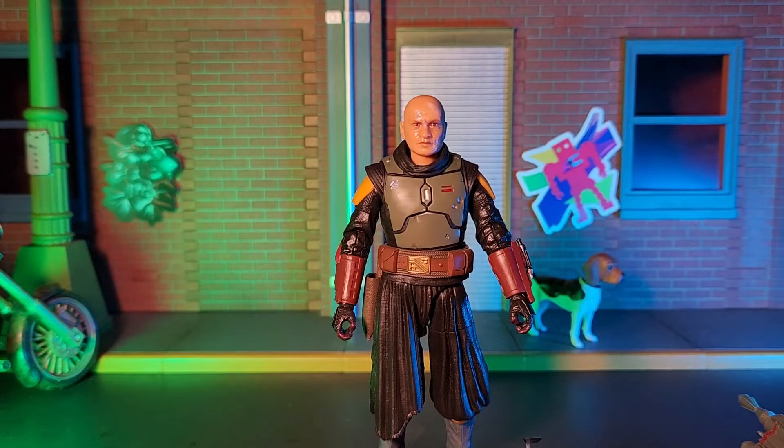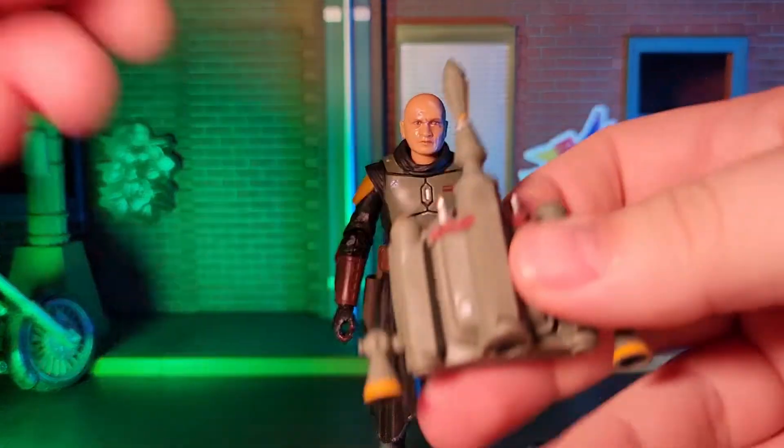Now, I really appreciate this redesign of his armor, so I was really looking forward to getting this figure when it was announced. And in my opinion, it doesn't disappoint, for the most part. So, let's check it out.